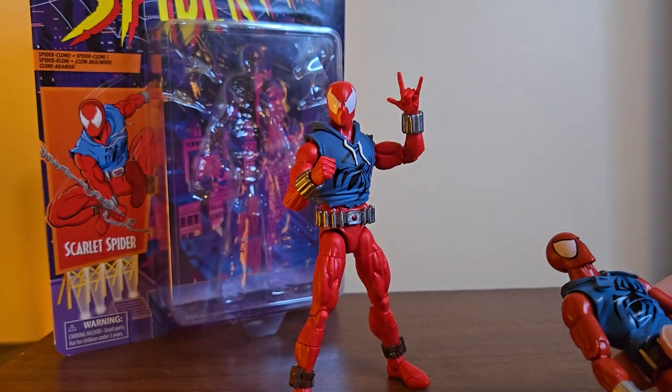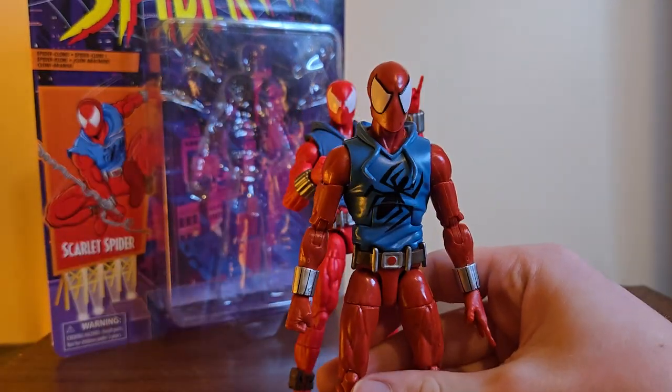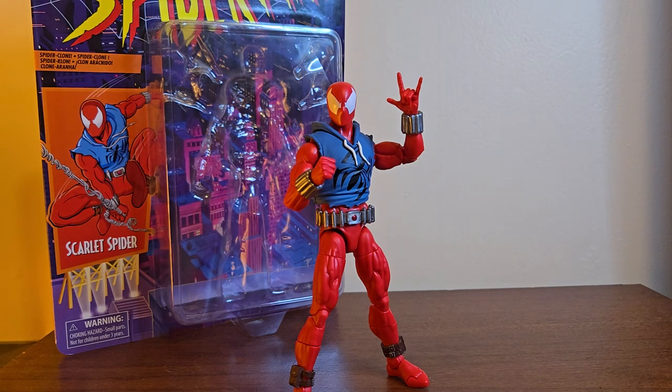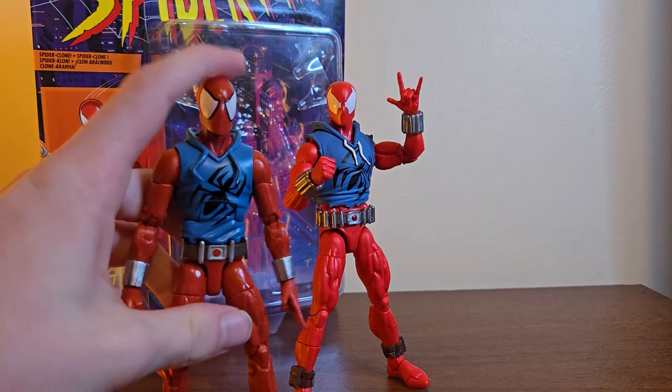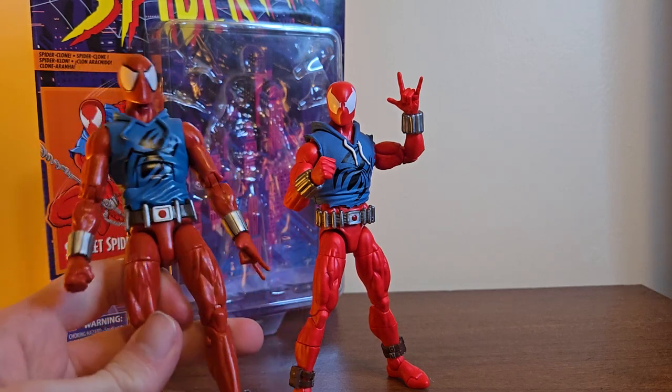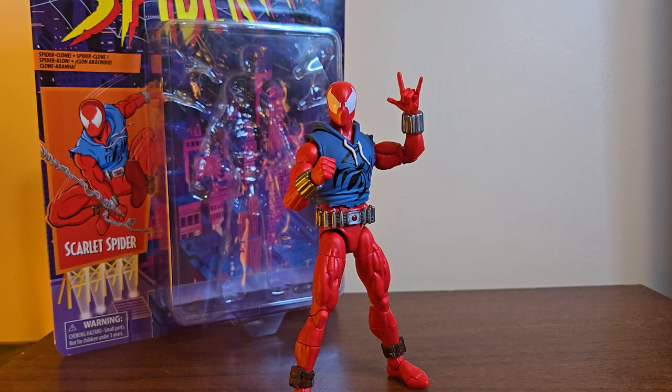Ever since we got the Renew Your Vows body I was like, we need an updated version of this guy — look at these legs, they're horrific. When this guy was announced I lost it, because not only is it a new figure, it looks so good and it's such a massive improvement. I think it's been almost 10 years since the last Scarlet Spider — he came out around 2014-2015, so it's been at least nine years between these two figures.